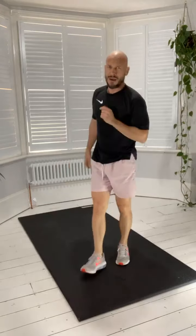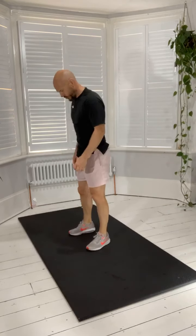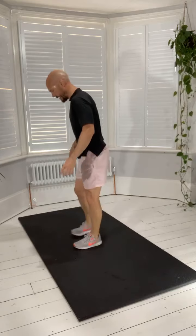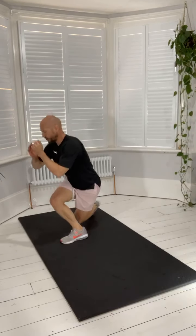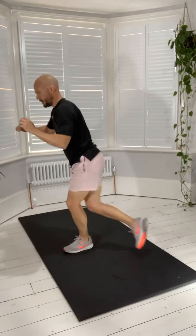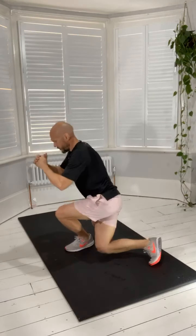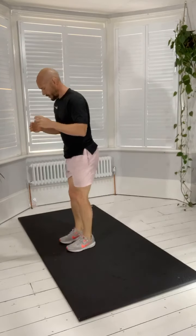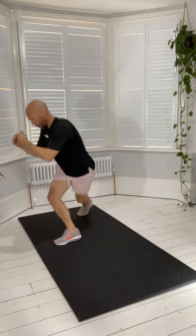Curtsy lunge next guys — try and keep your balance. Make sure you've got some space. Curtsy lunge with a pulse. Nice big lateral, slightly diagonal, backwards 45-degree angle. Begin! Pulse, back up. Pulse, back up. Concentrate. Pulse, back up. Getting a good bit of glute activation on this one — glutes through to the hamstrings. Last few seconds. One more.